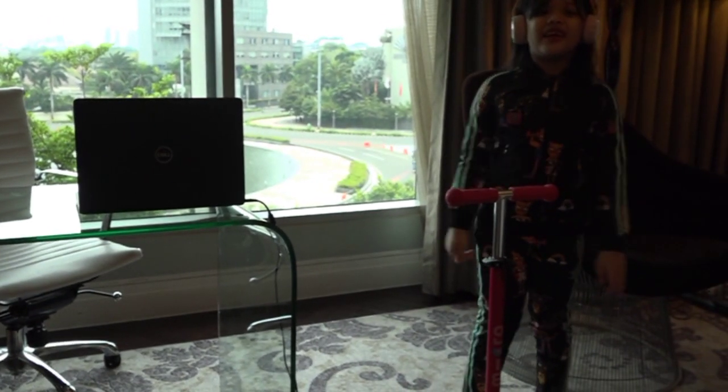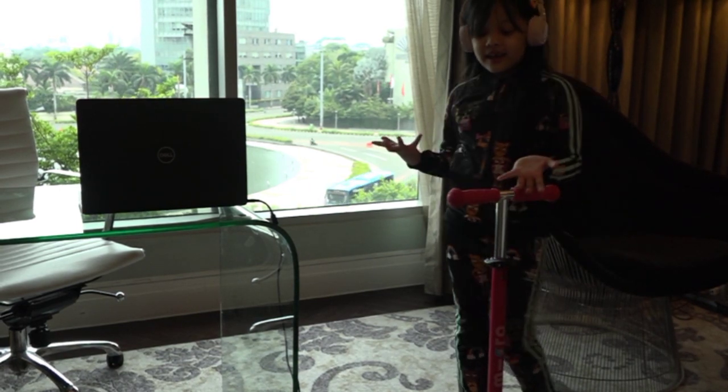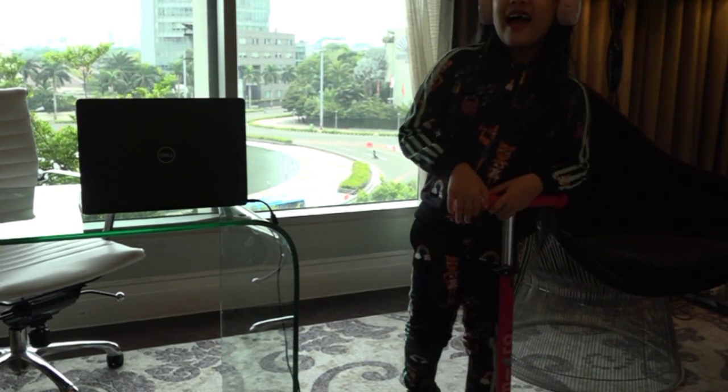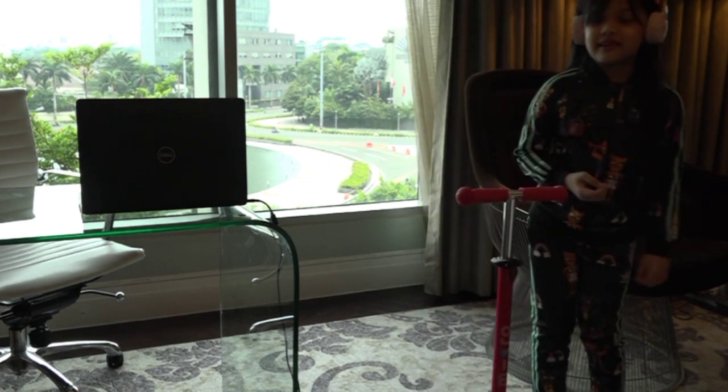Okay, thank you Mommy and Daddy for sending me. And I'm super happy. It looks like I always went skates.